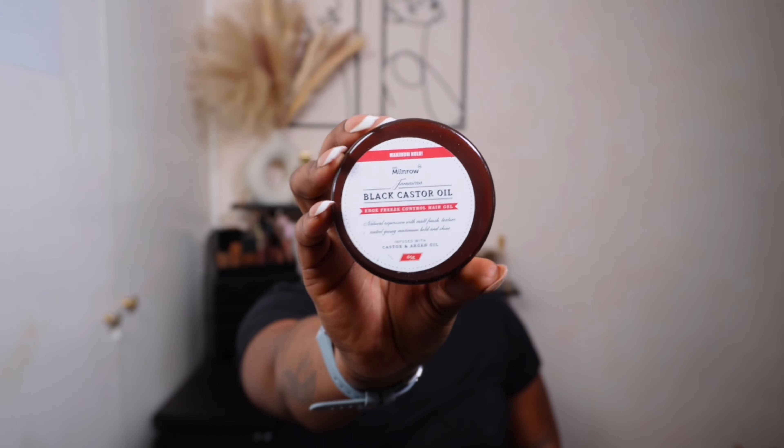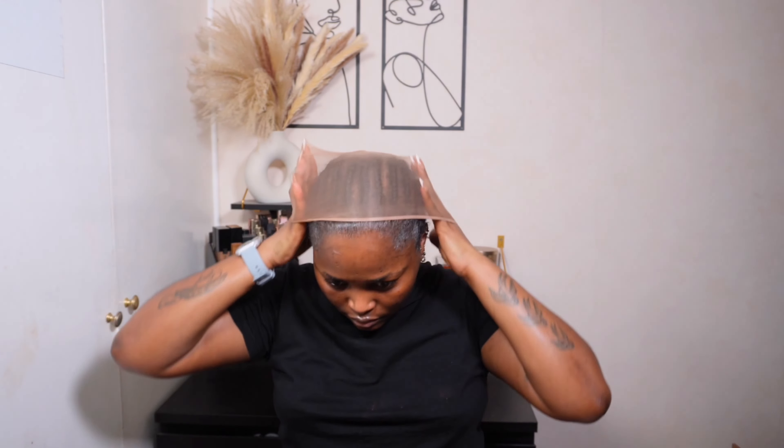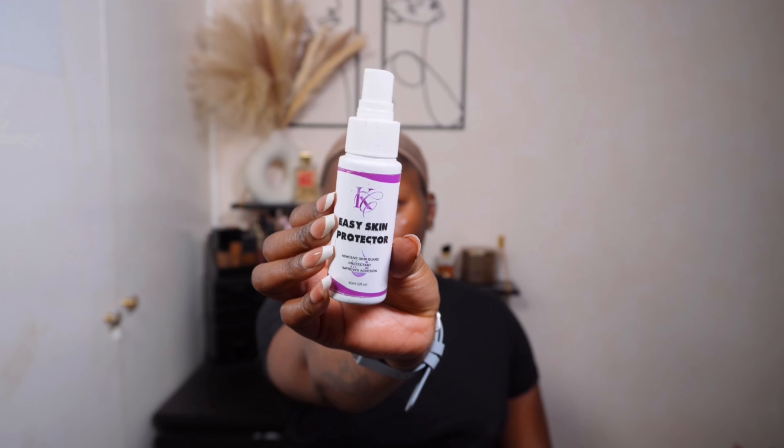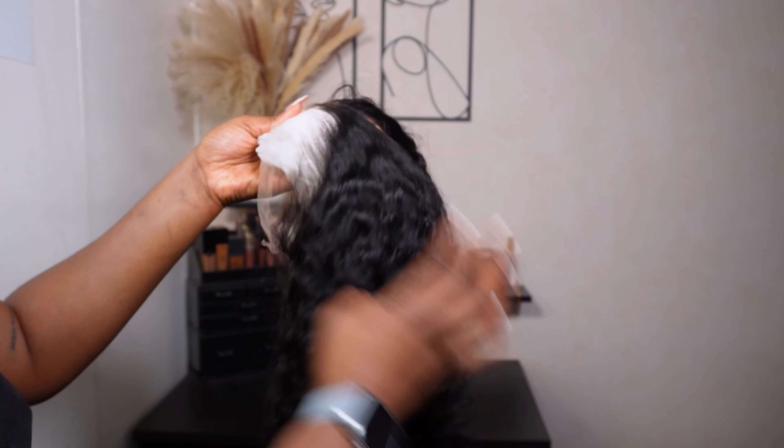We're going to use this black castor oil edge control to brush back my baby hairs and prep my head for install. I'm using my wig cap and making sure it is sitting securely, and then going in with my easy skin protector. This helps protect my skin and also helps the adhesive adhere much better.